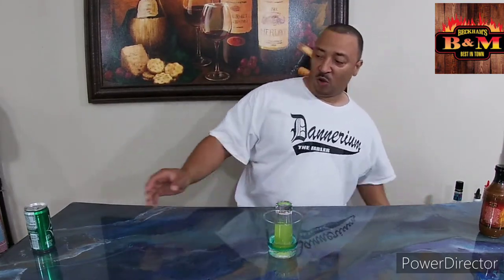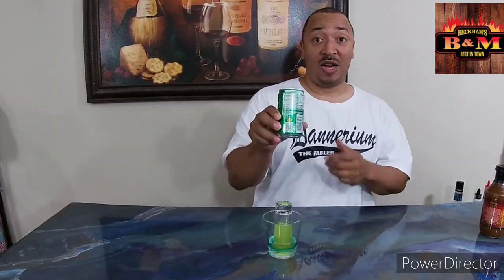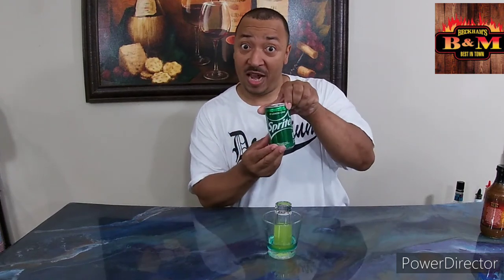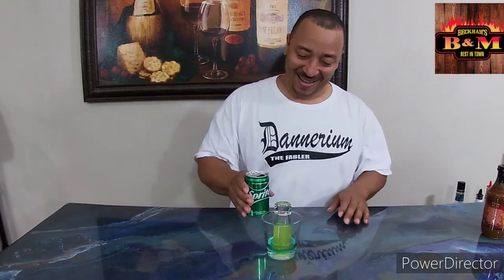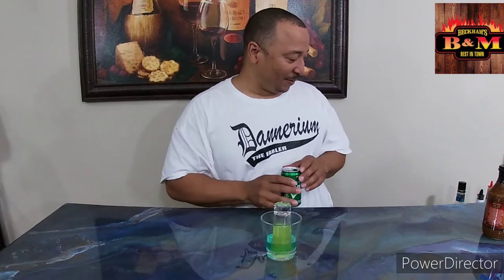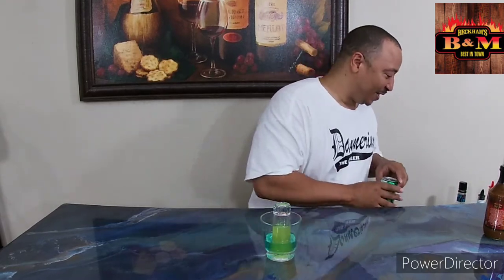We're going to finish it off with a little lime soda — lemon-lime soda. We are not sponsored by these companies so we can't show their name. Alright, let's give it a little bit more. I don't want to kill the person I'm giving it to.